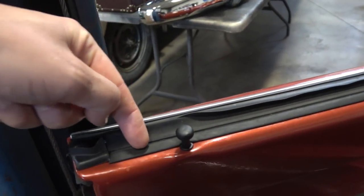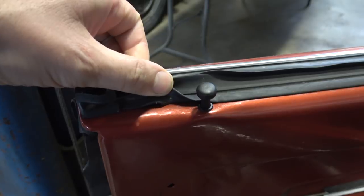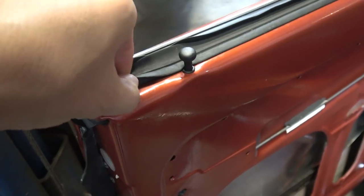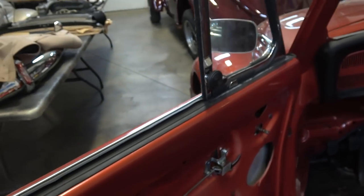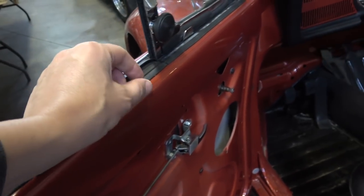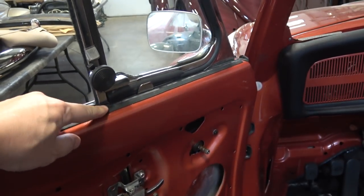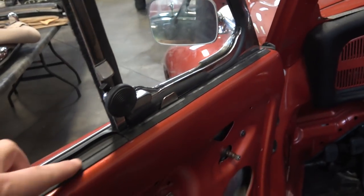You cannot insert this vent window frame into the door when you have the scrapers in place. These inside scrapers just hook down under the door, pull up and over, and there's a little flap that goes into a groove. You'll need some WD-40 — it's a little persistent — and you can really only do this with the glass out. The chrome outside scraper piece will definitely have to be out, but you can put in the vent window base seal without it interfering.